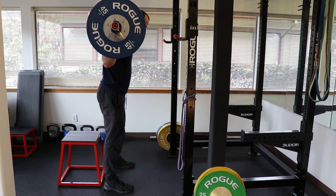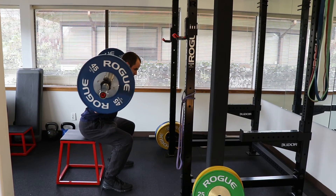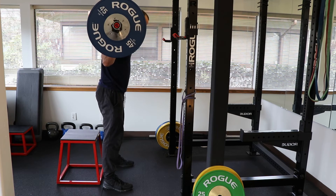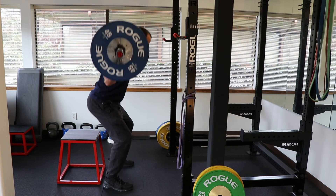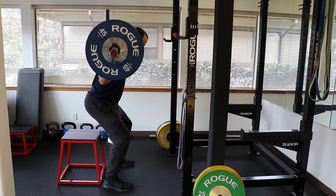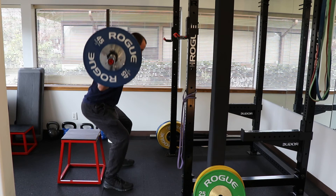Once you've done this a few times you might be able to start controlling it more on the eccentric portion as well as the concentric portion. The next step would be to either go down, find your position, come up, pause, and stand all the way up — or just go down slow, reconnect, up slow.